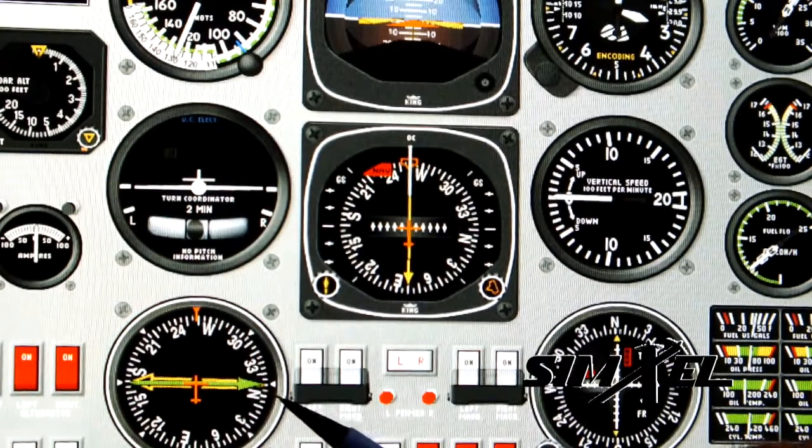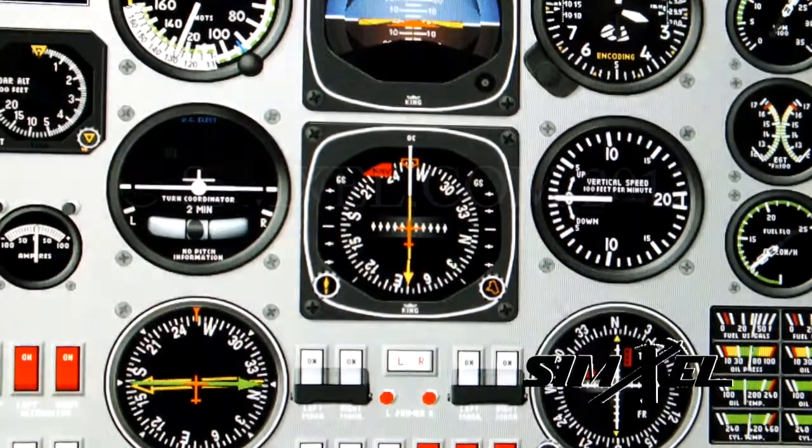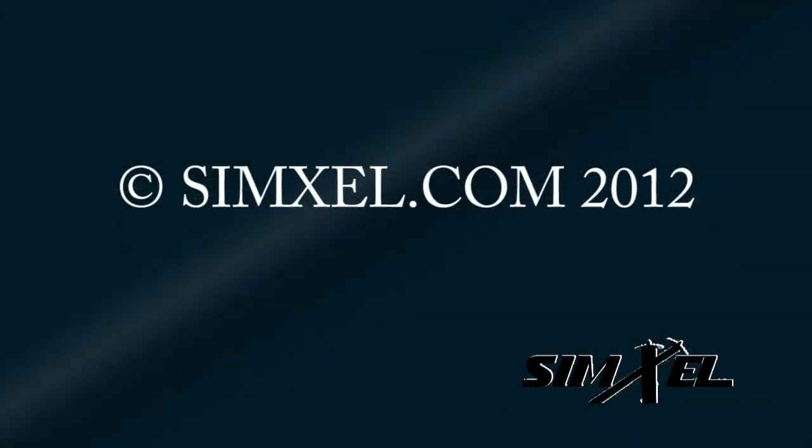If you're into numbers, the outbound track is 348. Start the simulator again and start the watch. Go ahead and try it, and make sure you start the watch.